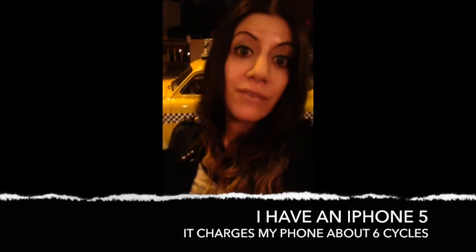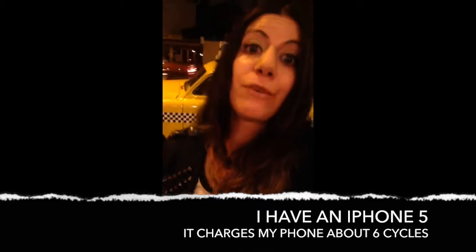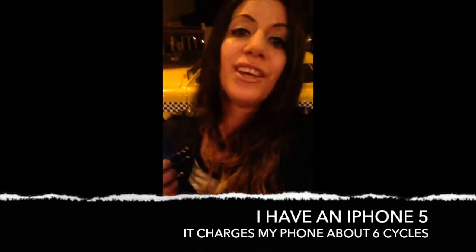To tell you the truth, I never leave home without it. I have three products from Anker and this is my favorite one yet. It charges my phone — I have an iPhone 5 — up to six full cycles. And my phone is always dying because I'm always replying to emails on the subway on the way to the city, so this product has definitely come in handy.